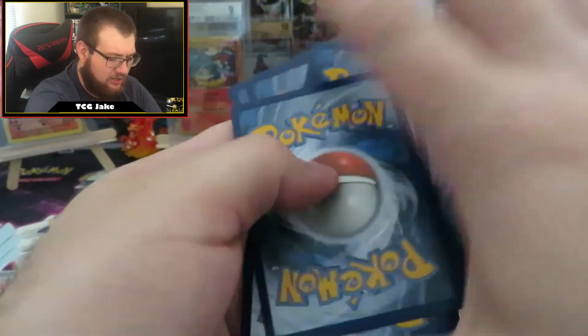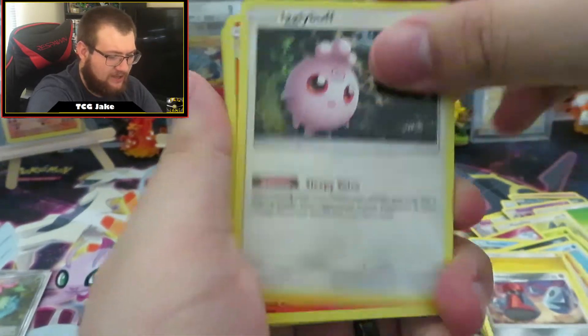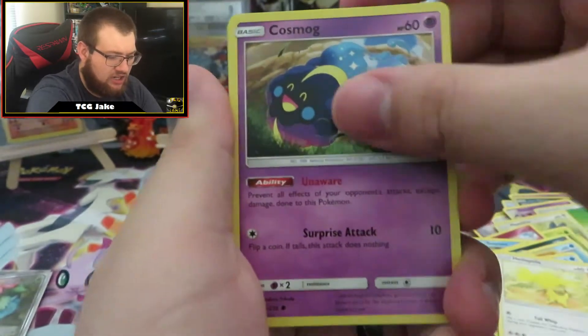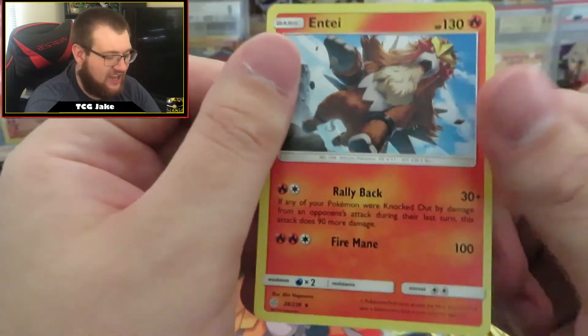We will see what we have. Hopefully it's something, and if it's nothing, that's okay. Pack seven (final): Lightning Energy, Probopass, Igglybuff, Pyroar, Ducklett, Helioptile, Cosmog, Slugma, Wailmer, Reverse Holo Golett, and a regular Rare Entei.